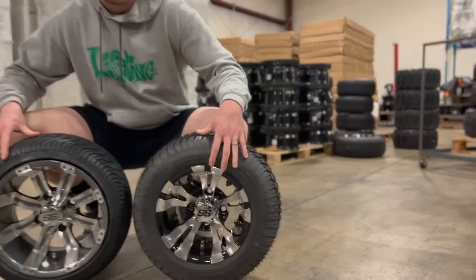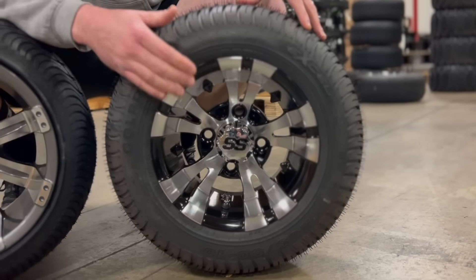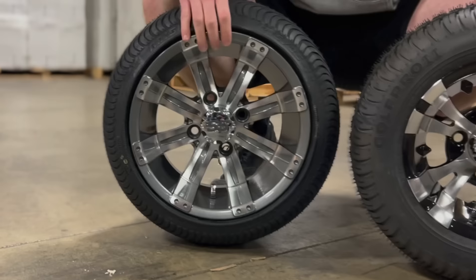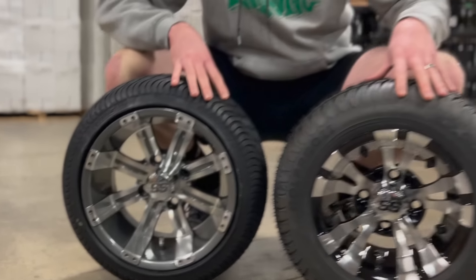Here are some of the differences. With the 205/50-10, the main difference is the sidewall height — you're going to get a lot more tire and a little bit less wheel. With the 215/35-12, you get more wheel and less tire.